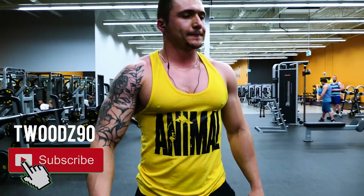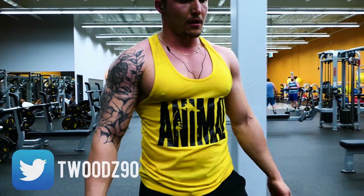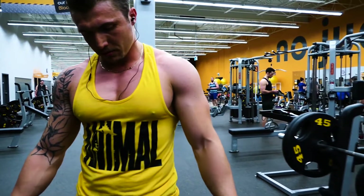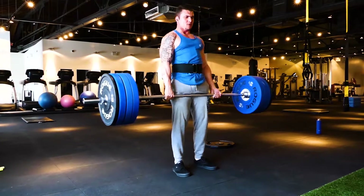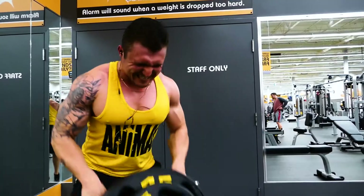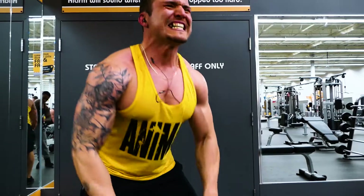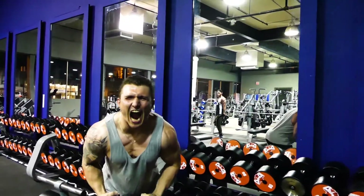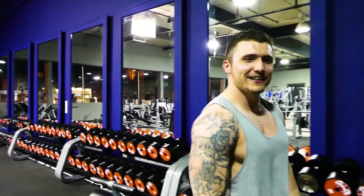Turn me up, sir! How do you feel? Fucking beautiful! Woo!